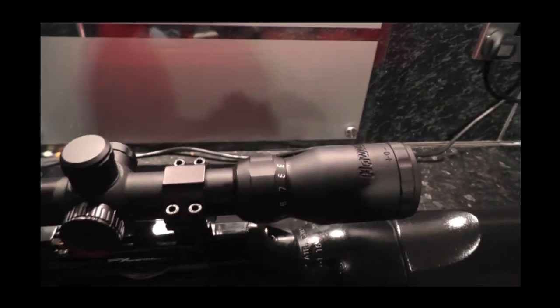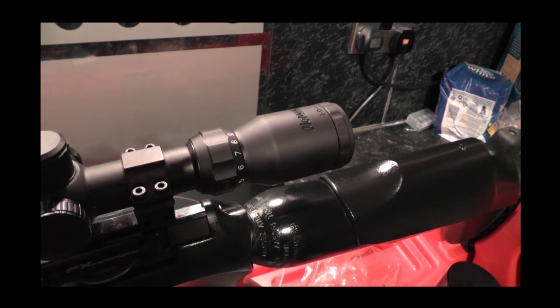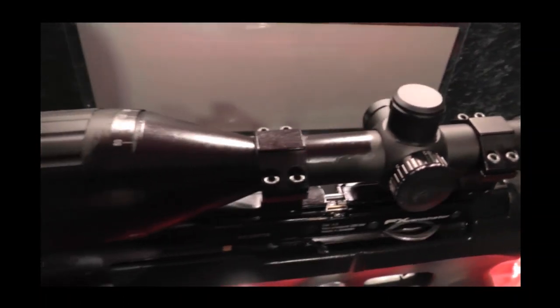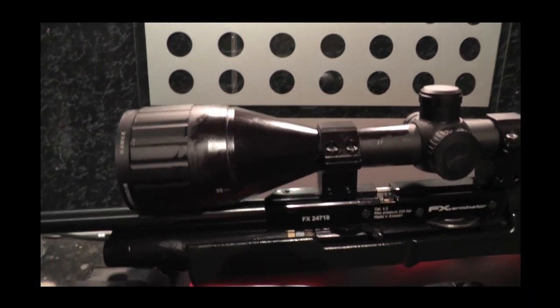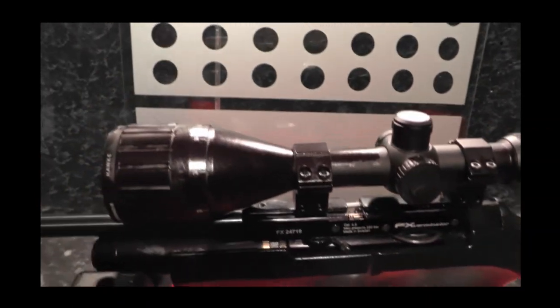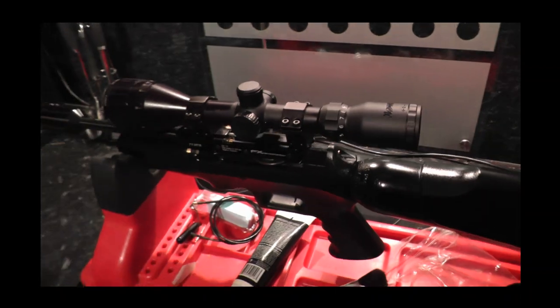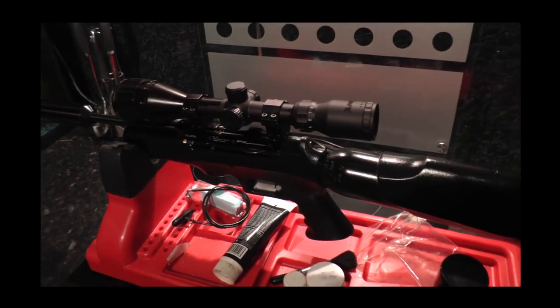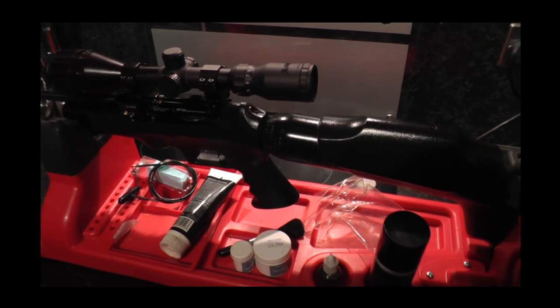You can see the difference there — if I move out the way of the light, there we go. Non-shiny, dull on one side — and there you go, you can probably see that difference there with the Ballistol applied. It's just my personal preference to keep things clean and rust free before they go in the gun cabinet.